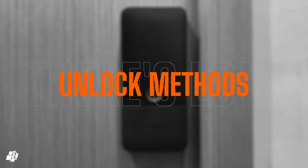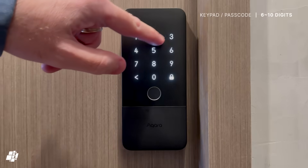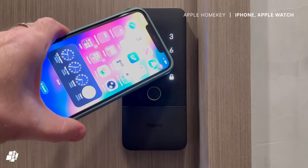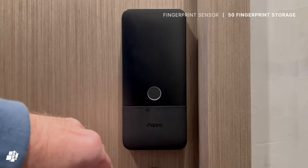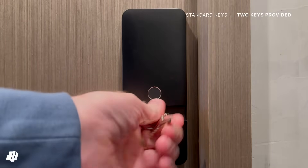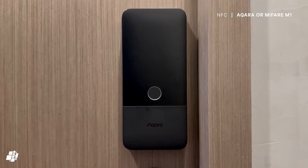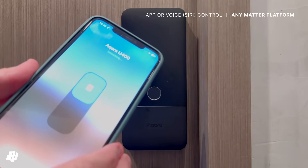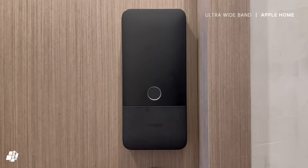The U400 offers a variety of unlock methods, starting with passcodes in either Aqara or Apple Home, which can be 6 to 10 digits long. Apple Home Key is also supported, of course, and will work on Apple Watch too. For many, the most convenient option is going to be the fingerprint sensor. There's still the option to use physical keys as a last resort. NFC is also supported either via Aqara or standard MIFARE M1 cards. You can control the lock from within Apple Home, or even use Siri. And of course there's Ultra Wideband, which is going to be the preferred method for many going forward.